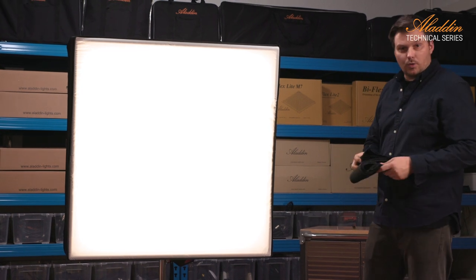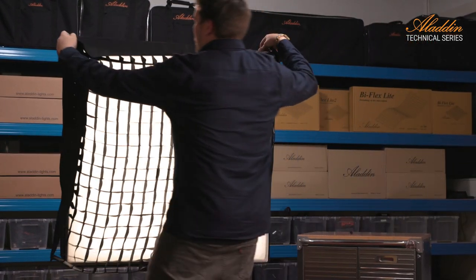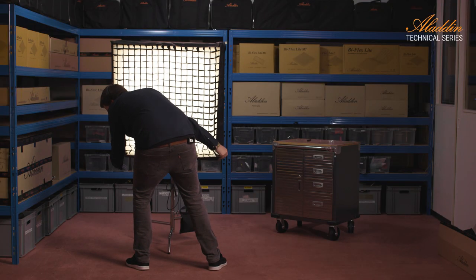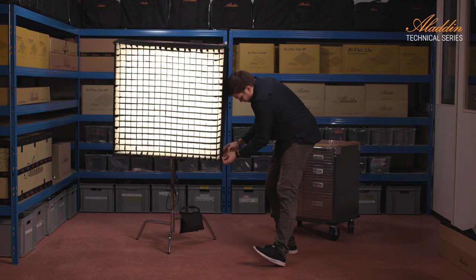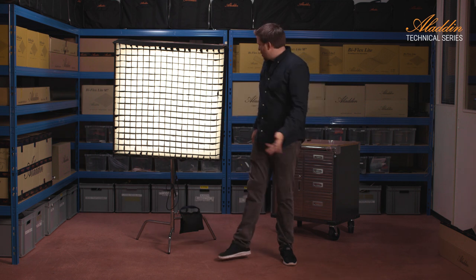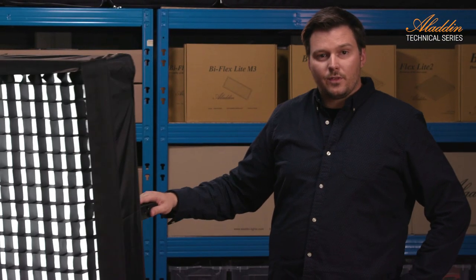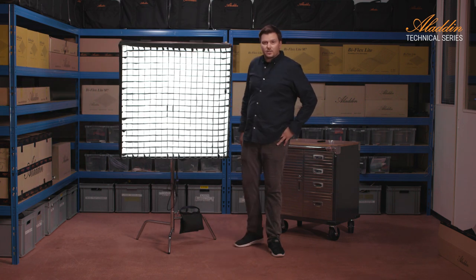And if I want more control of the lighting, there is a grid. So we have a very rudimentary honeycomb — we don't have any spill light on the side. That's our frame system from Aladdin. It's a very flat light source. The grid provides more light control, less spill light on the side. As you can see here: light, no light. It gives us more control about lighting.